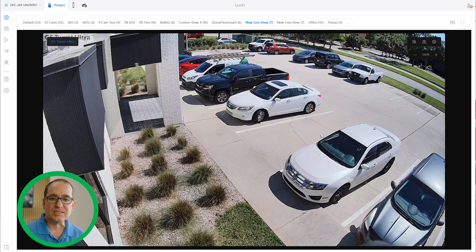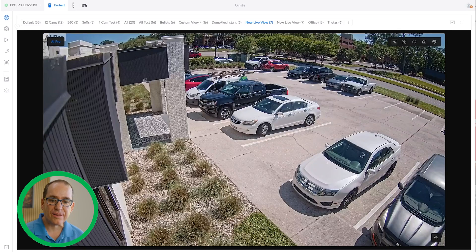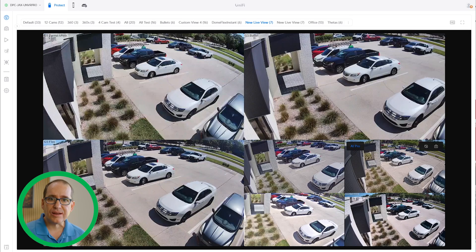During the day, the considerations come down to field of view. If you're in a wide-open area where you need to see more, the Flex and the Turret are better choices. If you have a narrowly defined area to monitor closely, the Bullet is the better form factor. This is a margin call for me during the day. At $129, the Flex and the Turret offer high value, and my daytime go-to would probably be the G5 Turret Ultra.